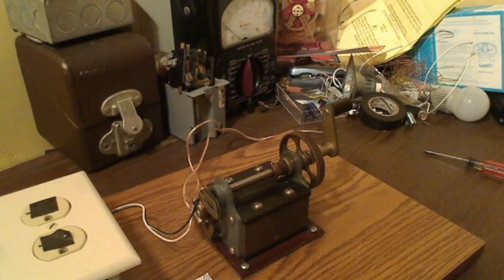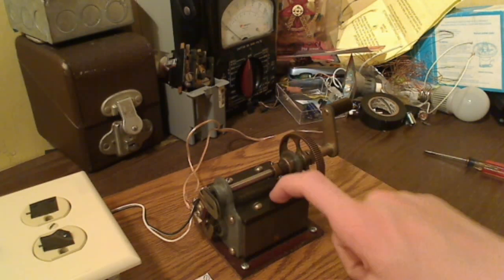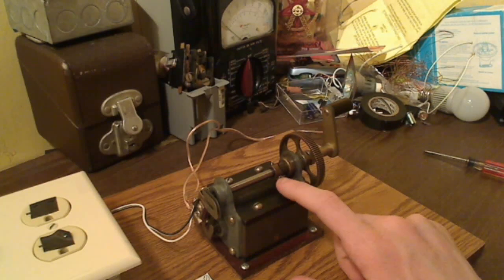Hello everybody of YouTube. The device you are looking at in front of you right here is an antique telephone magneto generator.